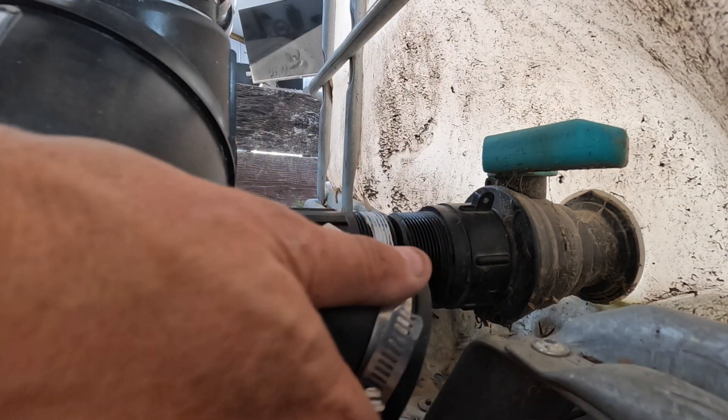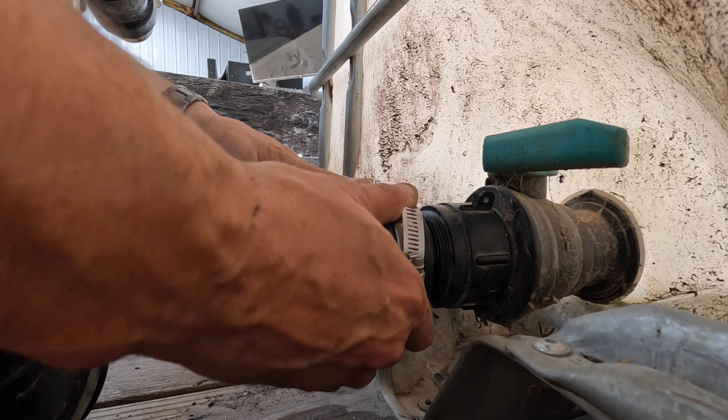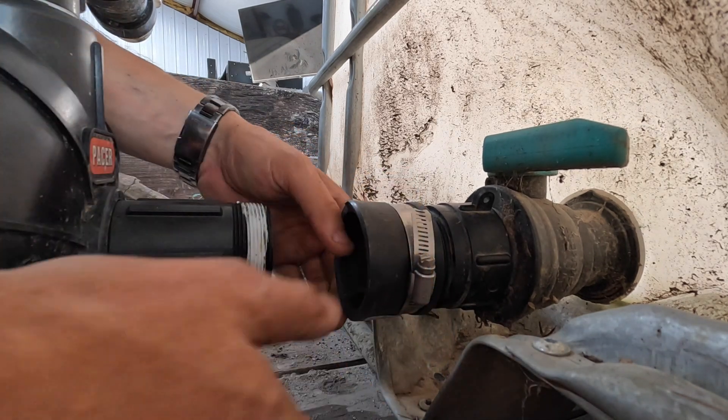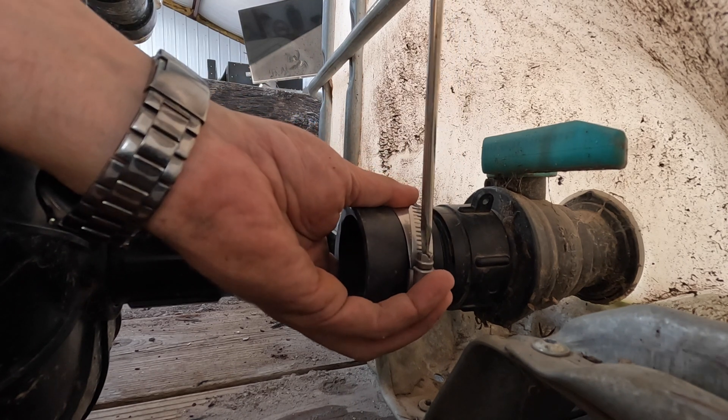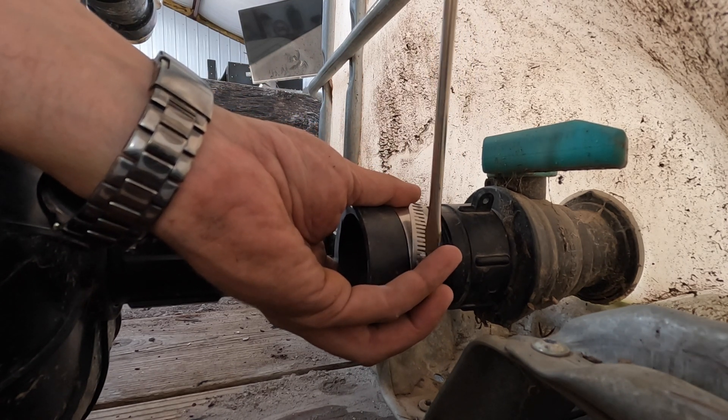We're going to take this, slide it back, slide that on there about halfway — that's where it used to be — and tighten that down. A nut driver would be way better but I don't have one.